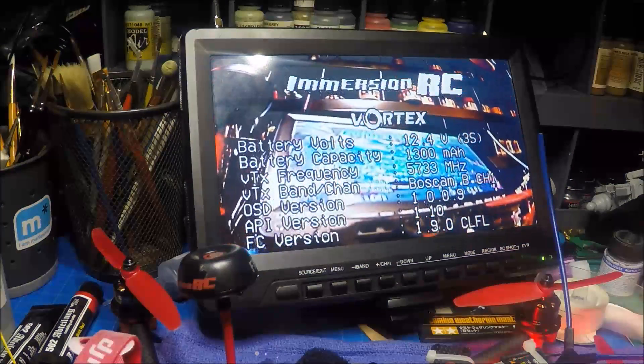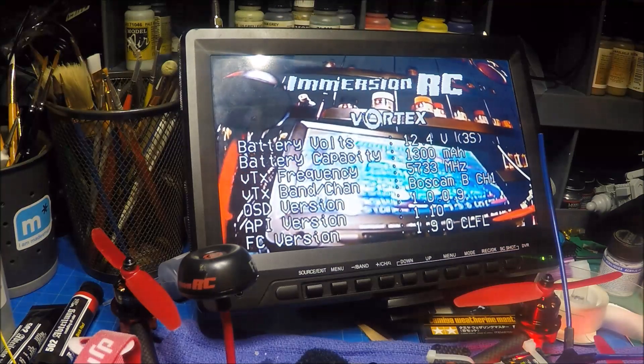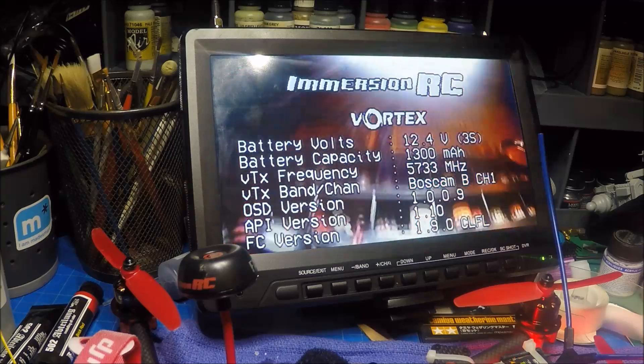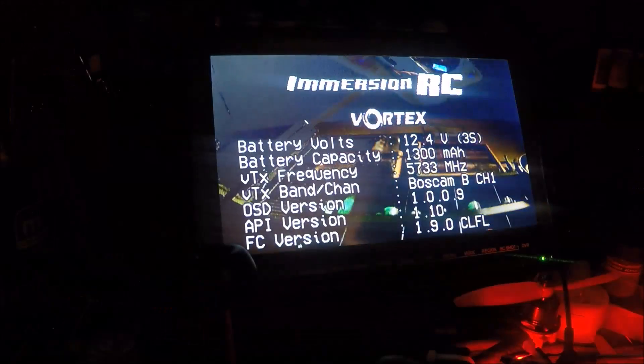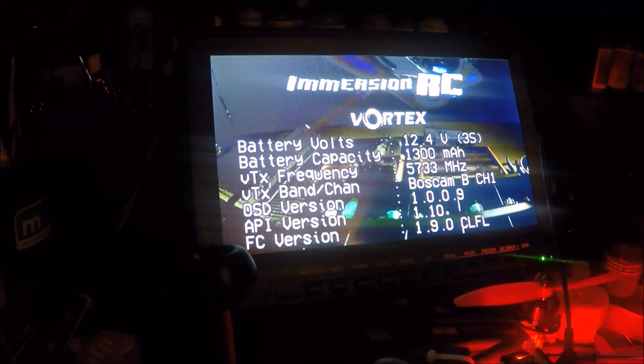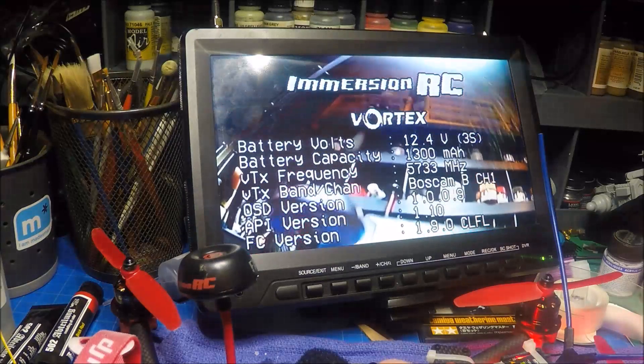So for anybody that says it's not worth upgrading your camera — that right there is your answer. Basically that's you flying into the direct sunlight, then turning away from the sunlight, and then turning back into it with no delay.